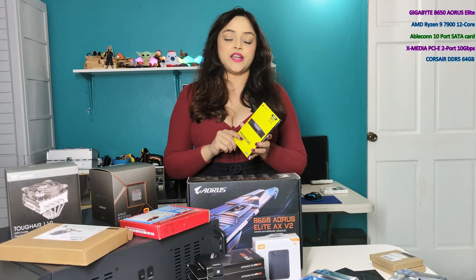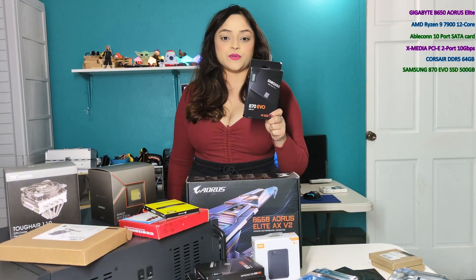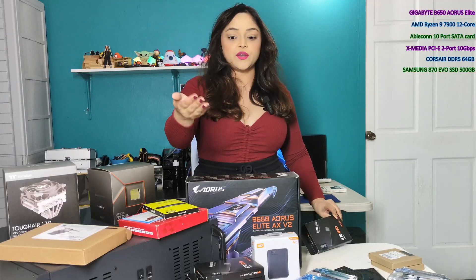We also have 64 gigs of Corsair DDR5 memory — this is just to start with, I have some additional memory on the way. I will be using a 500 gig Samsung SSD as my operating system drive, and to start with, five 1TB SSDs.